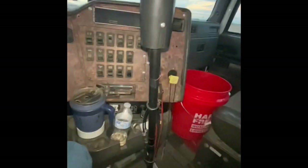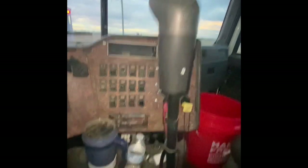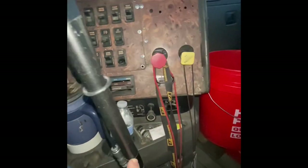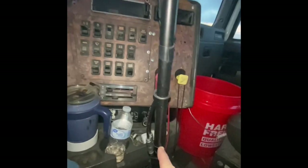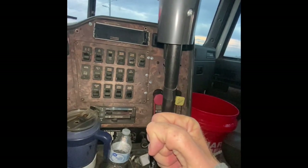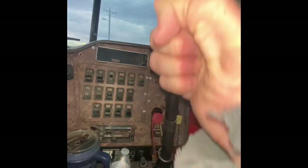Don't mind the mess in the truck. The original thing is right there — that's where the shifter used to sit. You got about a good handful right there. That's where the shifter was, and that's where the shifter is now.